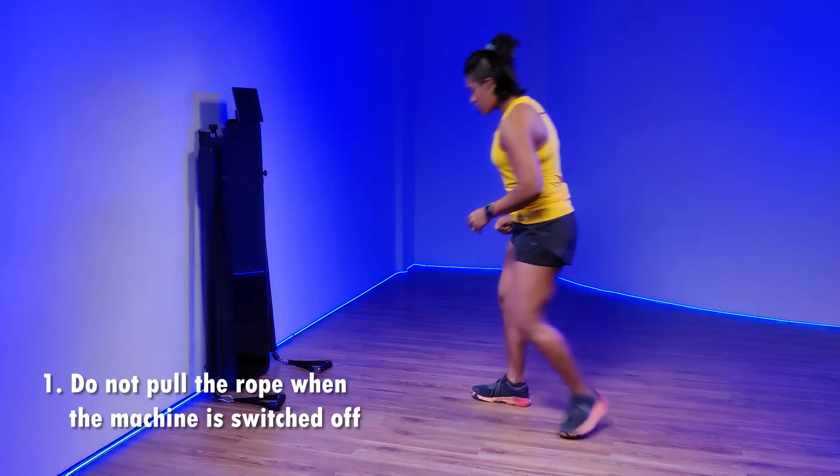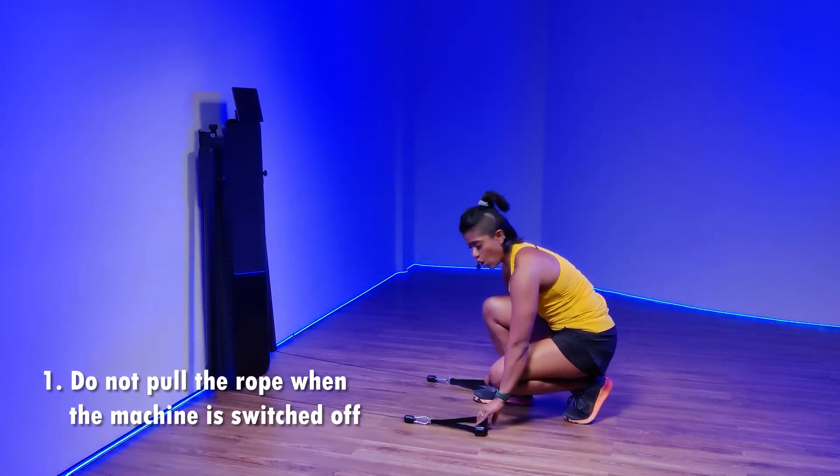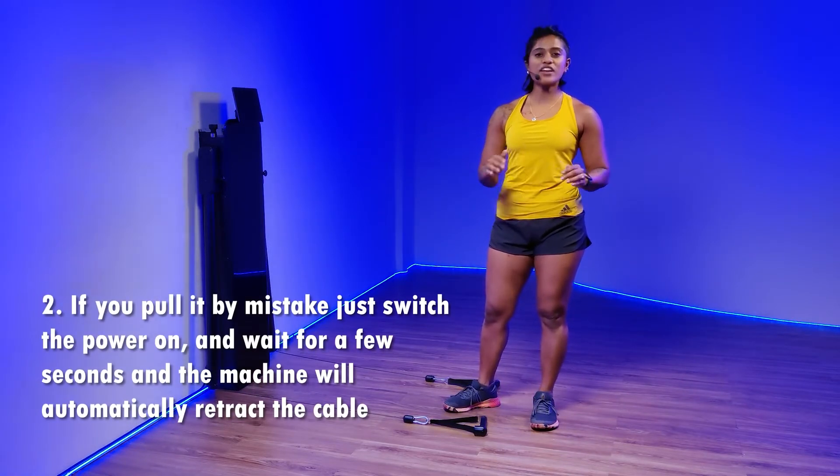But before you do that, there are a few things to take into consideration. Number one, do not pull the rope out like this without turning the device on. But just in case you do that, you just have to turn on the device, wait for a few seconds and the machine will do it automatically and retract the cable on its own.